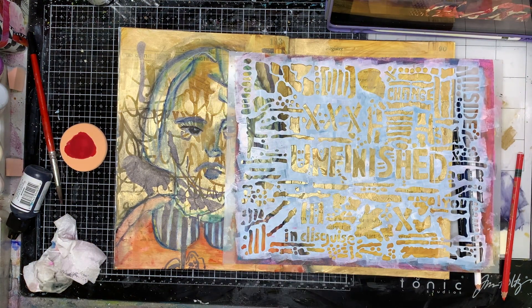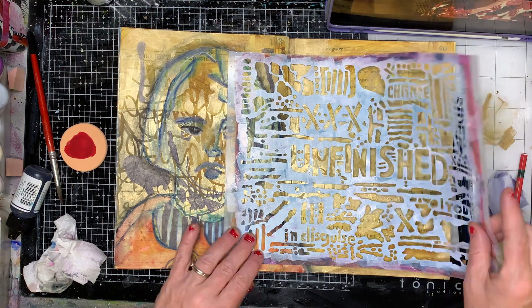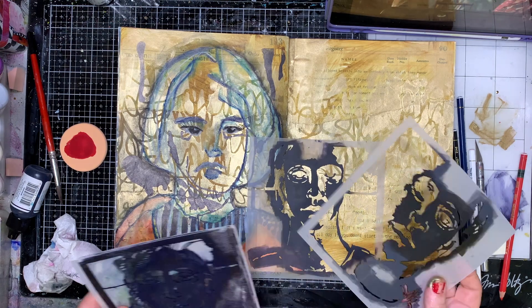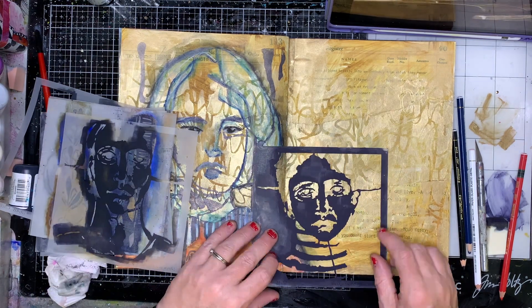I also had this stencil with the word 'unfinished' on it, and I really love that word because it's something that really resonates with me — I feel we're all a little unfinished, we're all a work in progress. So these are the face stencils I've got; you can see I've got quite a few.